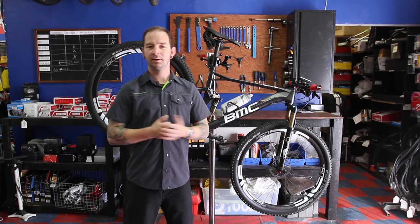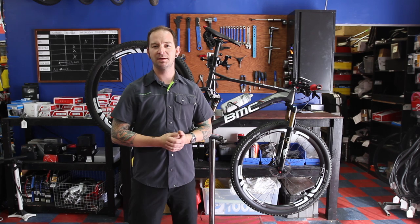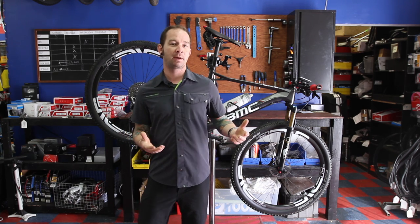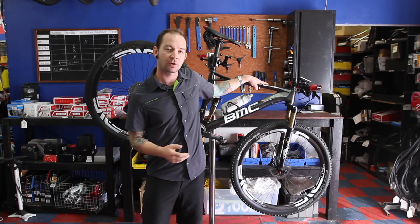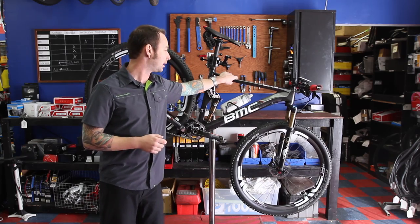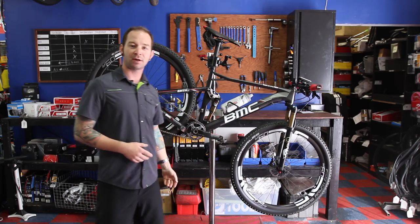Hey guys, my name is Matt Mueller. I am the store manager of Bicycles Plus here in Flower Mound, Texas, and I wanted to tell you guys about my BMC Four-Stroke FS01 mountain bike — a very feature-packed, top-of-the-line mountain bike that I wanted to share with you guys today.